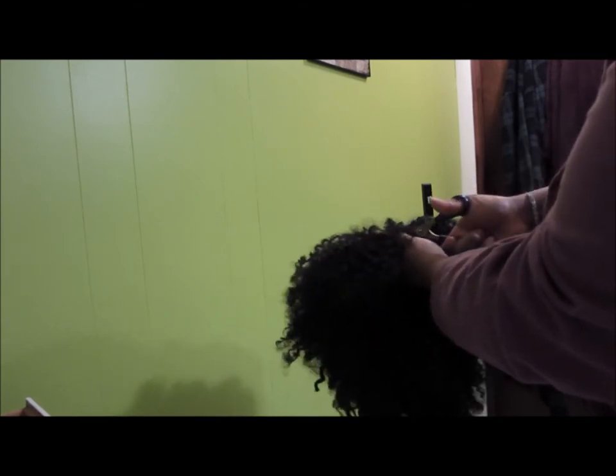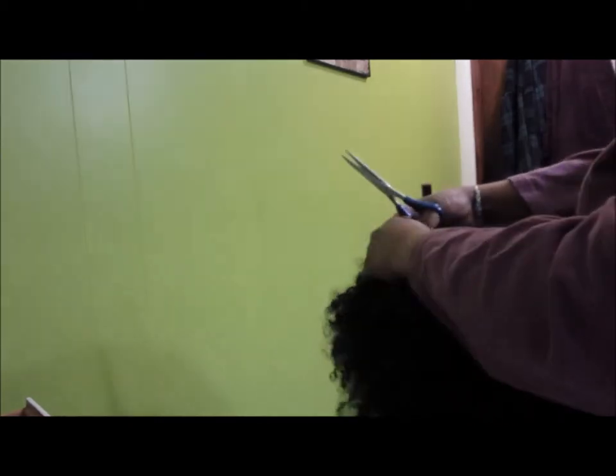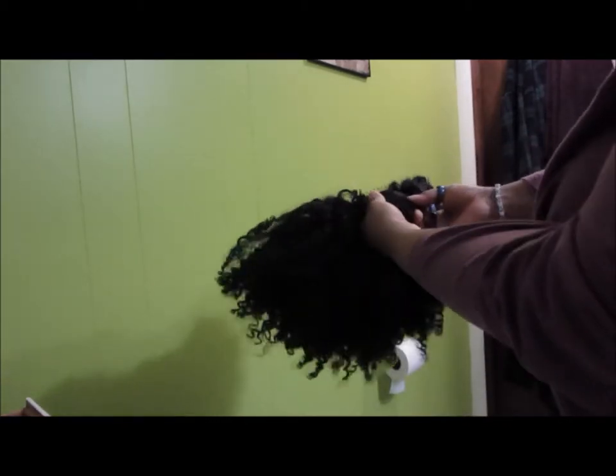Hey guys, thanks for stopping through. Welcome back to the channel — if you haven't done so already, join the family and subscribe. Today I felt like playing in some hair; my nerves were on edge, so I grabbed my Tony Daly Gabrielle unit and started playing around with it.